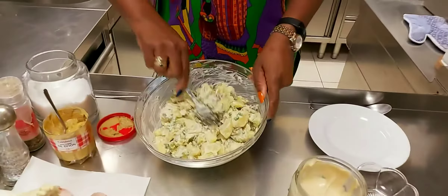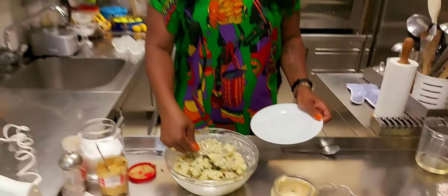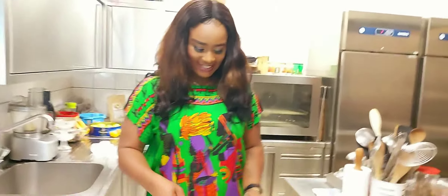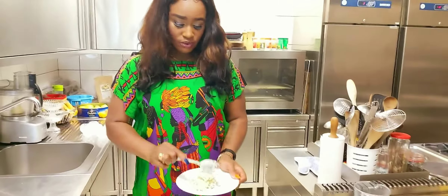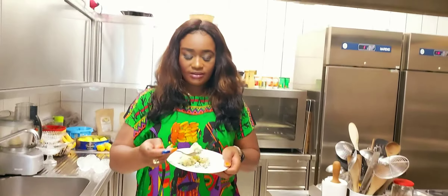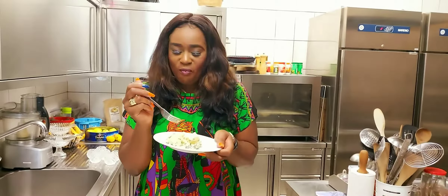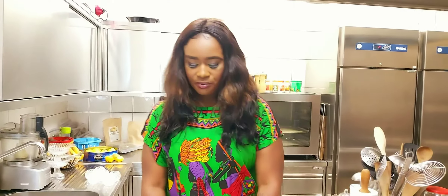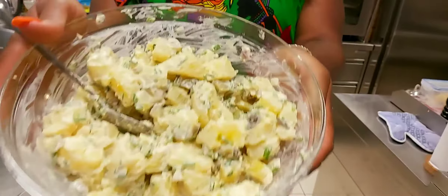You can see this delicious meal is ready. It's time for me to try it to know how tasty it is. It's always better to make your mayonnaise than buy it out. Mmm, mmm, mmm — this is so delicious! This is my potato salad. Very easy to make and it's delicious.